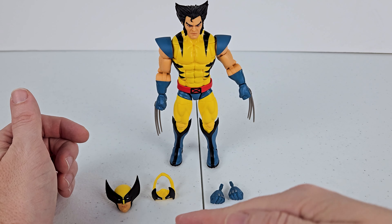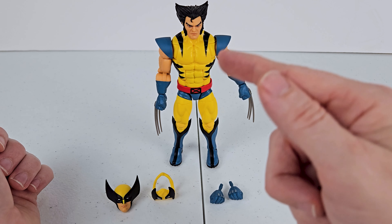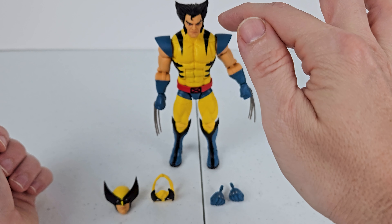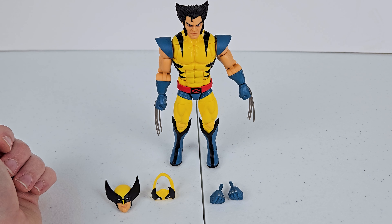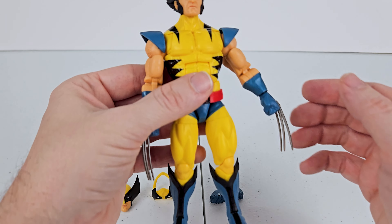We got him out of the package. We got his accessories right here. He's got an alternate head, a mask that can hang off for this head sculpt right here, and two hands that don't have the claws popped out. But let's go ahead and start with the figure itself.